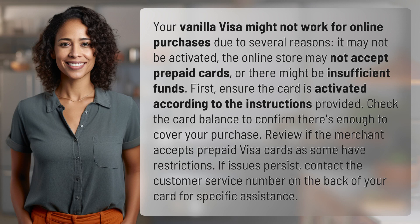It may not be activated, the online store may not accept prepaid cards, or there might be insufficient funds.